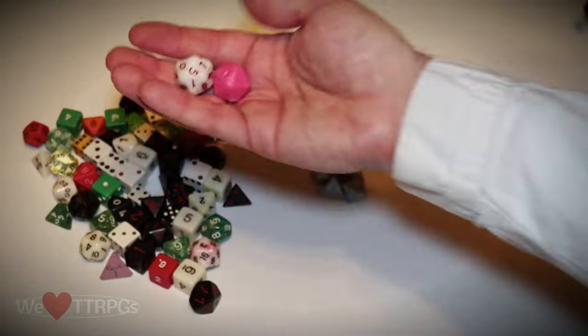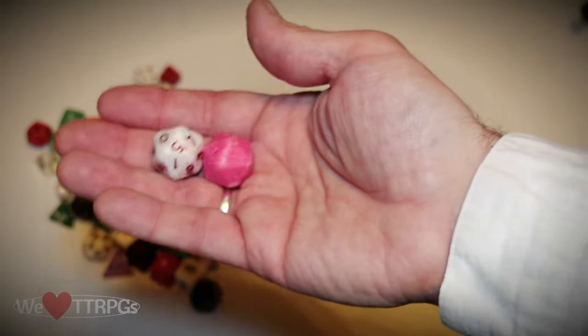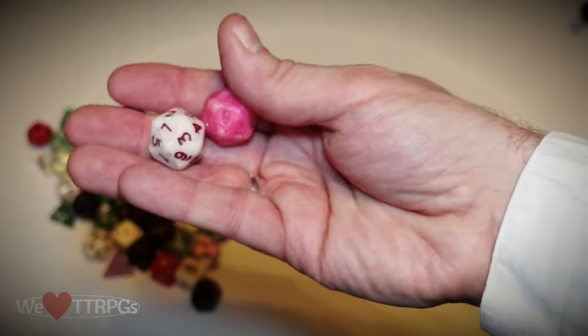And these are some original percentage dice. They were made from that really cheap plastic that would grind down very quickly — these things get ground down to just smooth walls.